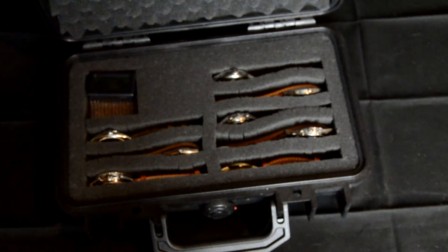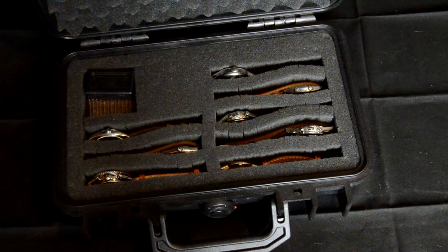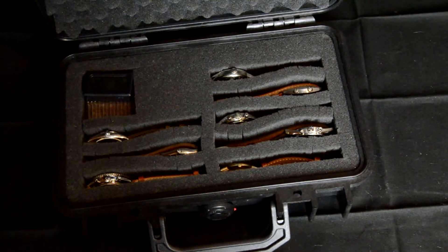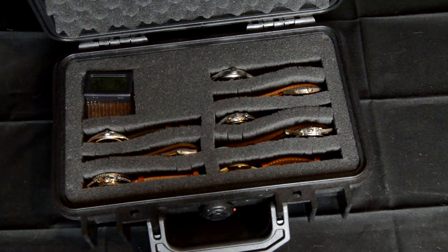Number two, of course, is how rugged this is — it is very durable. I certainly wouldn't suggest dropping it with expensive watches inside, but the case itself will protect against shocks and drops. You can pile it on top of something or put other things on top of it, and you're not going to risk crushing this case or otherwise damaging your watches from the outside.